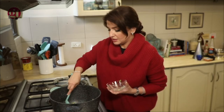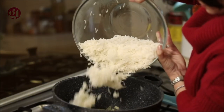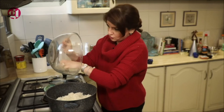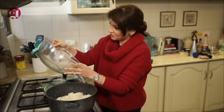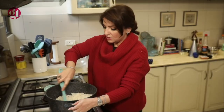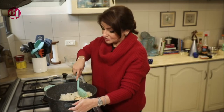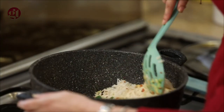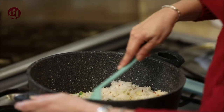Now we will add rice. I like to use rice where all the grains are separate. Normally I use stale chawal — leftover rice from the fridge. They actually taste better than fresh rice. So whenever you feel like your chawal are going to waste, make fried rice.